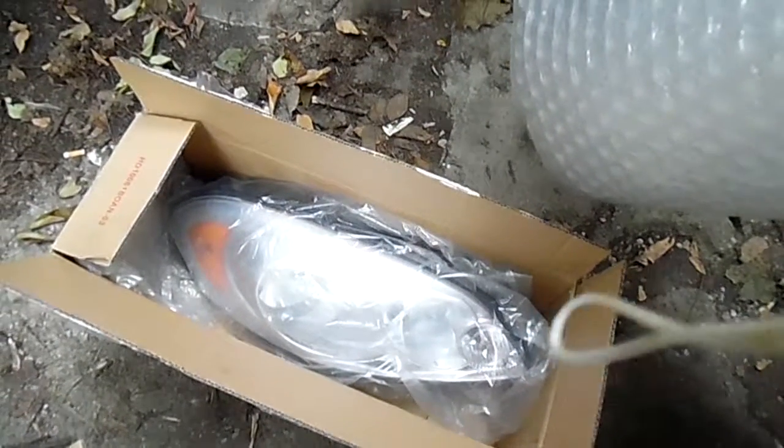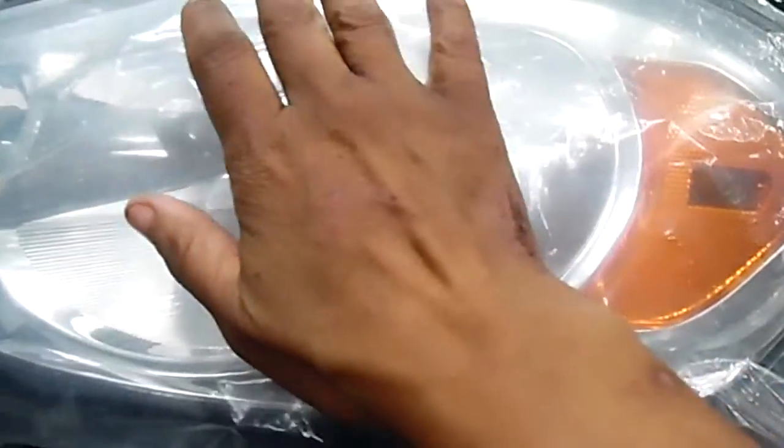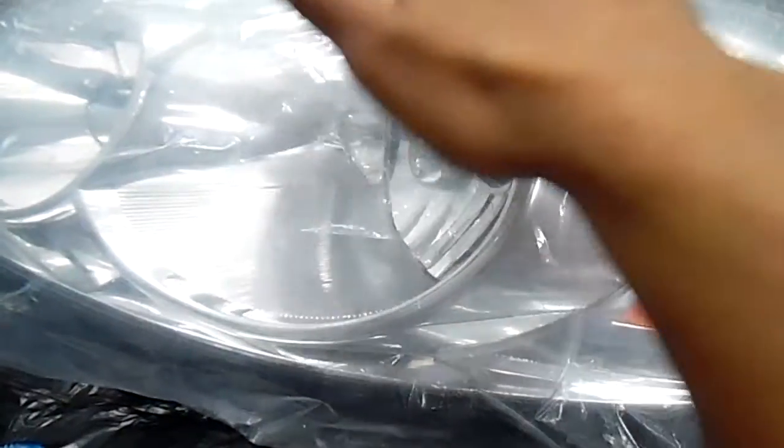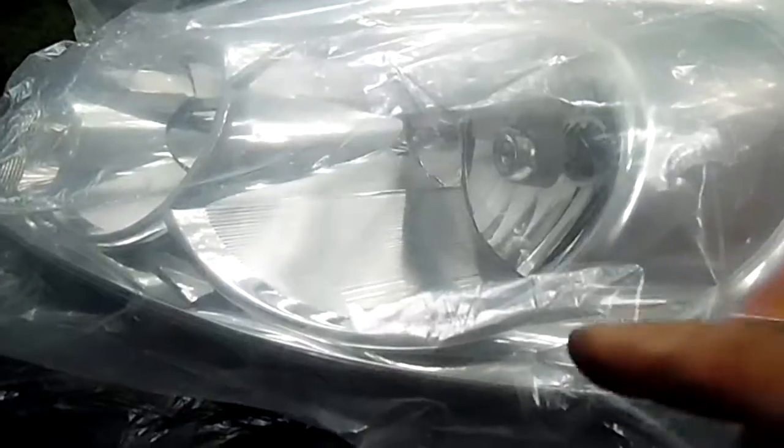That's the headlight that came off the passenger side of a 2007 Chevy Impala LX. I'm doing this because if you ever need to restore these headlights or want to have them cleaned up and reinstall them on your vehicle, make sure you put some plastic on them to protect them. If moisture, dirt, or crap gets on there, you have to clean it up before you can put the headlight on the car. You also have to check for oxidation — you don't want that if you're going to store it.